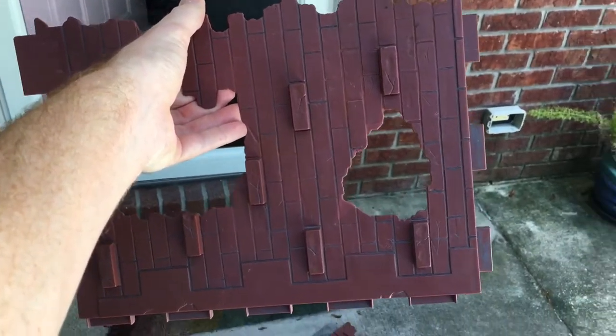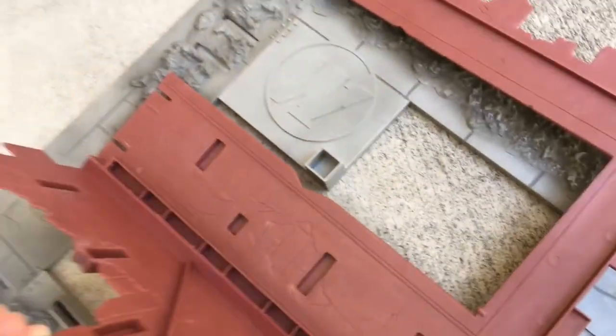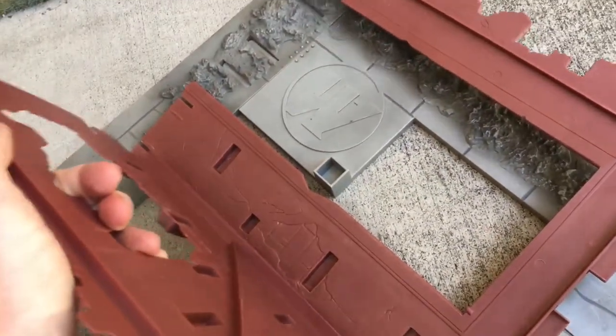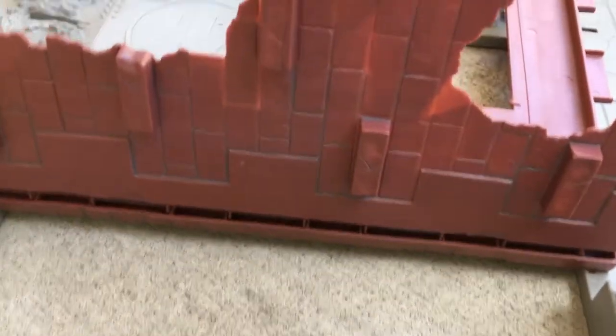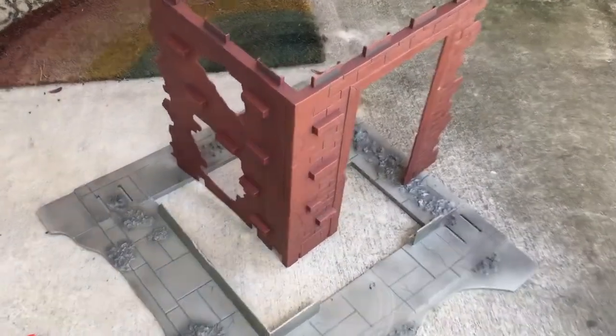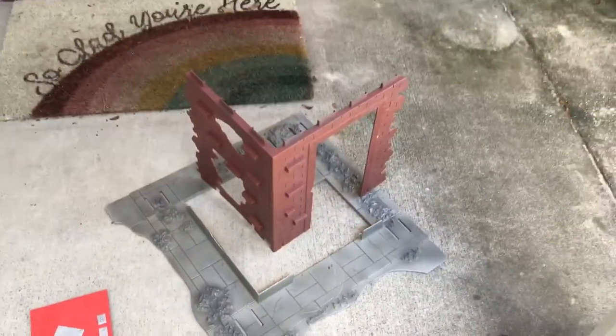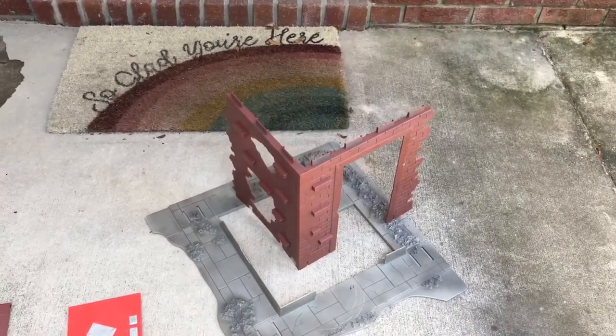The exposed brick goes on the outside, obviously. We're going to take these tabs and slot them in like so. Here are our two pieces together and we're going to slot that side wall down into these slots very carefully. This playset is from 1999, I believe, so pretty old at this point.